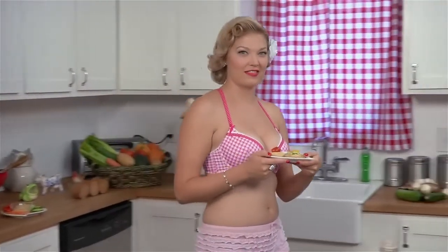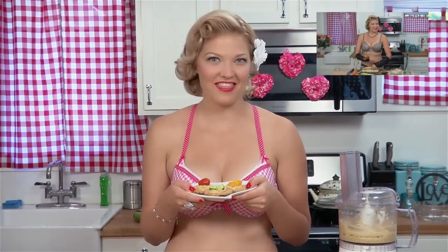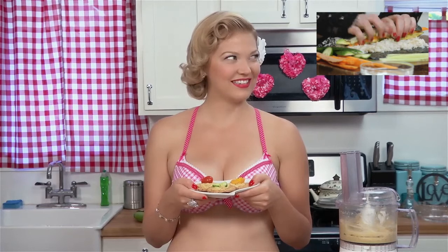Now invite some friends over and let them know there will be plenty of sexy chicks at your party. As for me, we're going to watch some chick flicks and possibly have a pillow fight. Don't forget to subscribe to our channel. And if you want to see more sexy veggies, click on this video here. Thanks for joining me. I'm Erin Holt and this has been Sexy Veggies.